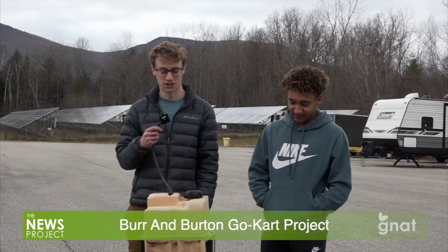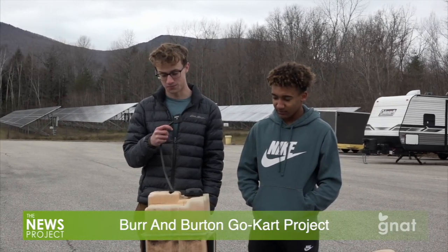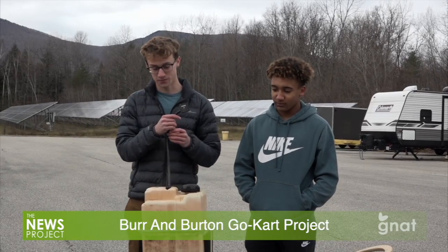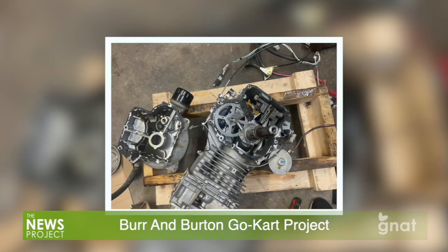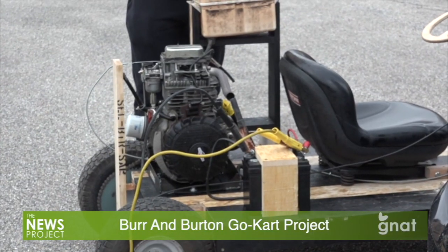While I was doing this class, my A Block was an internship at a local garage where I was learning how to work on cars. Once we got the engine — it actually came off a lawnmower — I spent most of my time changing it from running vertically to running horizontally. That involved taking it all apart, taking everything out of it, drilling new holes for the oil, and making this engine mount here.